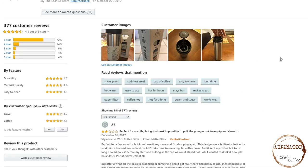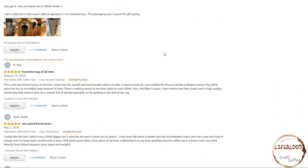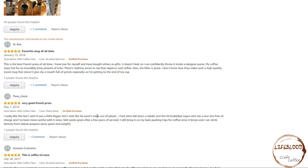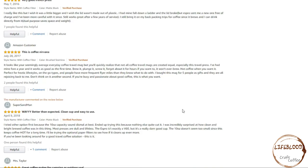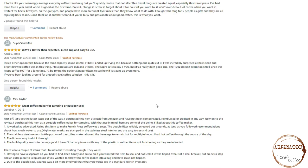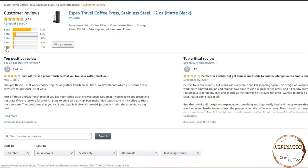Now we'll look at the reviews. This product gets 4.3 out of 5 stars. Let's look at the 5-star reviews. Best ever — do it and you'll never look back. That's a pretty bold statement. Very good French press. One reviewer really likes it but wishes it was a little bit bigger and the lid wasn't made out of plastic. They had it fall down a ladder and the lid broke, but Espro sent them a new one free of charge. Still works great after a few years of service — really good customer service. This is Coffee Nirvana. Way better than expected. Clean cup and easy to use. Great coffee maker for camping or outdoor use — that's what I was thinking, and one of the reasons why I want this. I'm a pretty active person and when I go camping I do bring the French press but it's still glass, so I feel like this might be a little bit more durable.